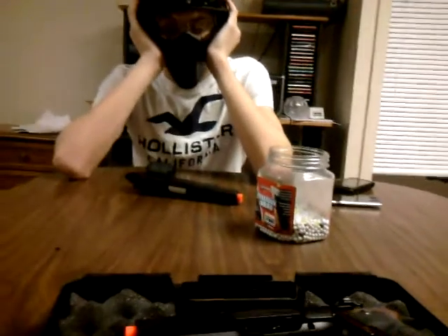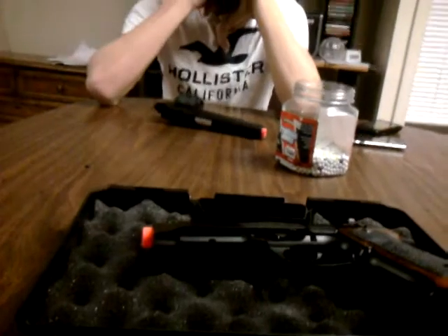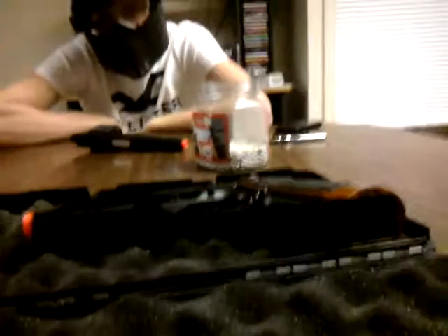We already did this test but Steve didn't save the video. We did the reload test — I reloaded in 38 seconds, he reloaded in 50. We also did the shooting test and had about the same pattern, just his gun goes a little low.